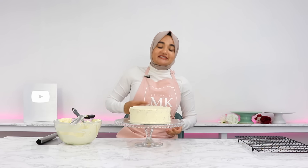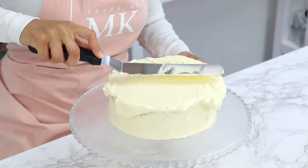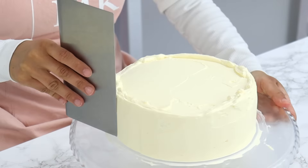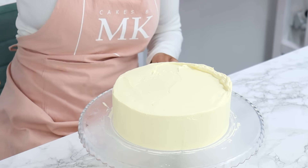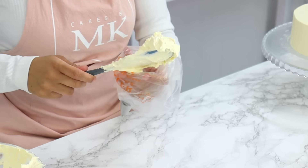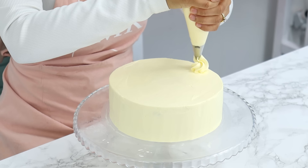The crumb coat is done and the cake goes into the fridge for 30 minutes to firm up. Once firm, apply another layer of frosting all around the cake starting from the top and moving to the sides, then use a cake scraper to scrape the edges smooth. To get sharp edges on top, slowly bring your offset spatula into the middle of the cake to catch that top lip of frosting. To finish, fill a piping bag with a 1M star tip and pipe some little swirls on top.